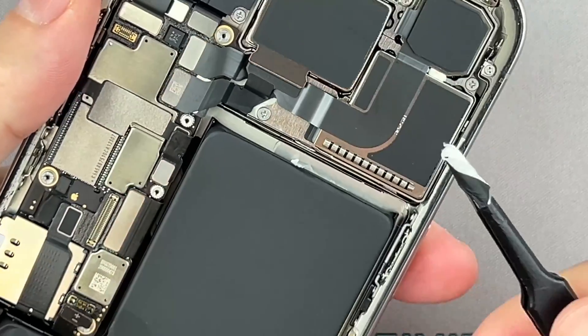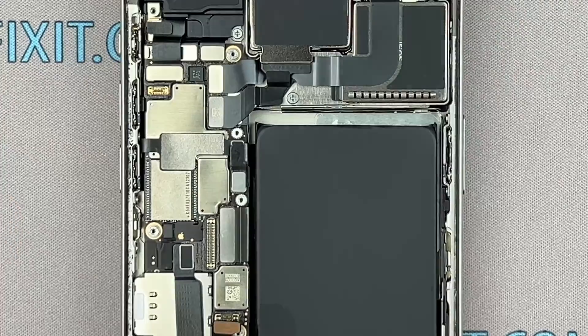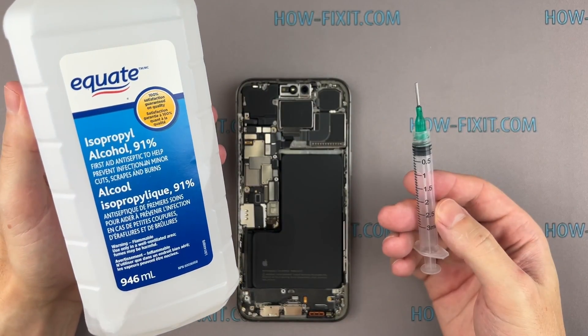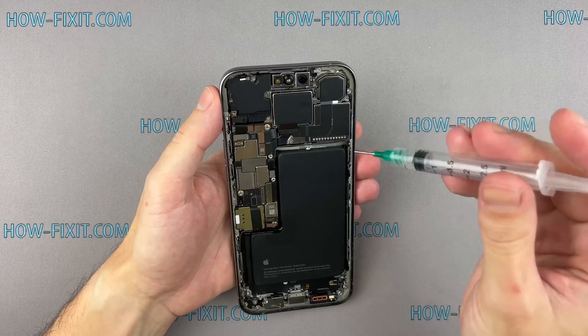If the adhesive strip breaks off and remains under the battery, apply some isopropyl alcohol under the battery in the area where the adhesive strip is broken and allow it to sit for a while. Then, use a wide plastic spatula to gently pry up the battery and remove it.